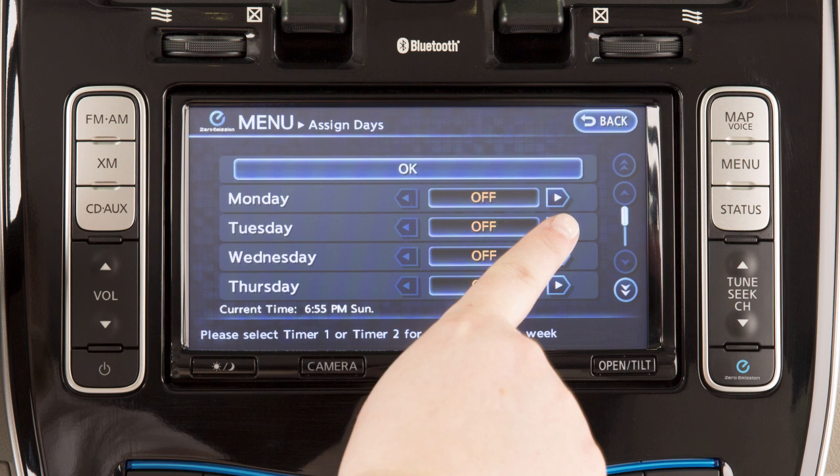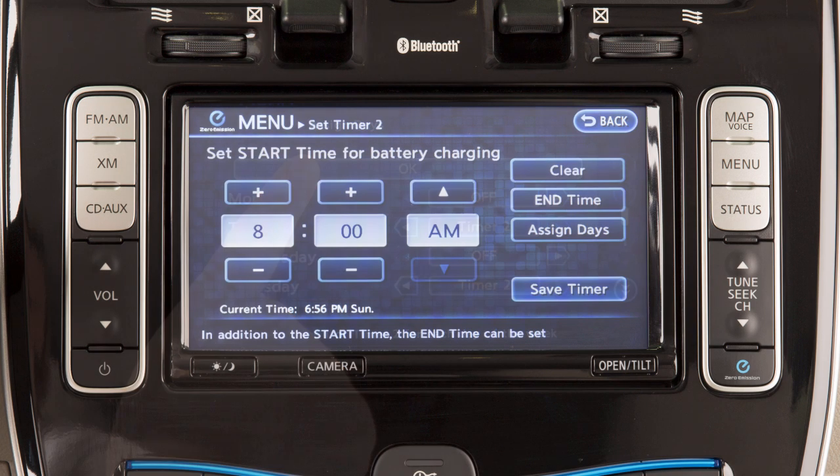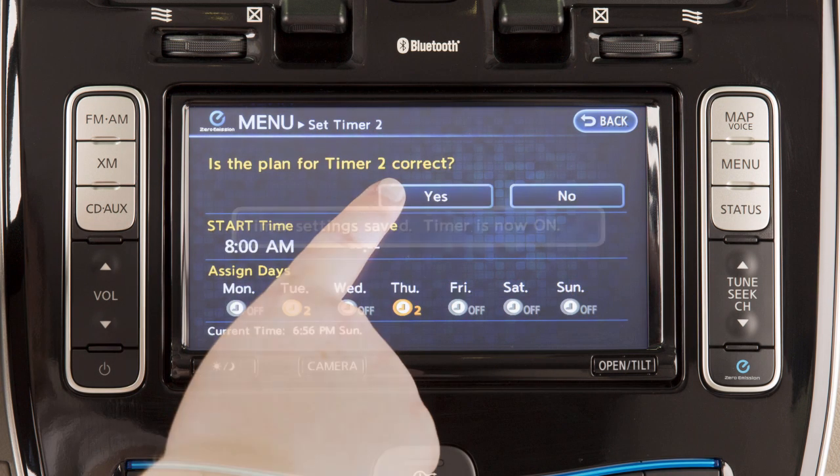Each day can be set to timer one, timer two, or off. Touch OK to confirm. Touch save timer and then touch yes when prompted if the timer settings are correct.